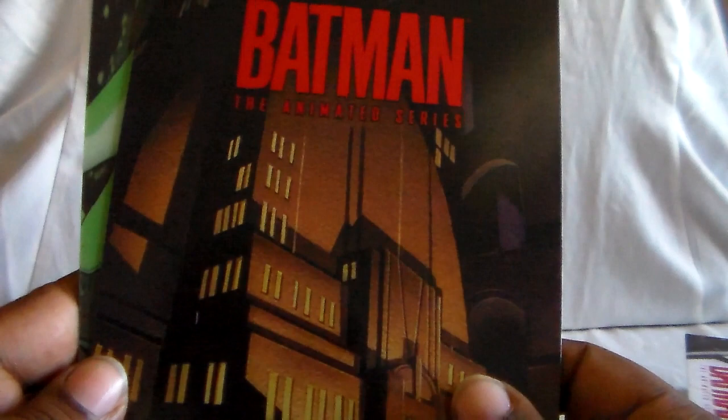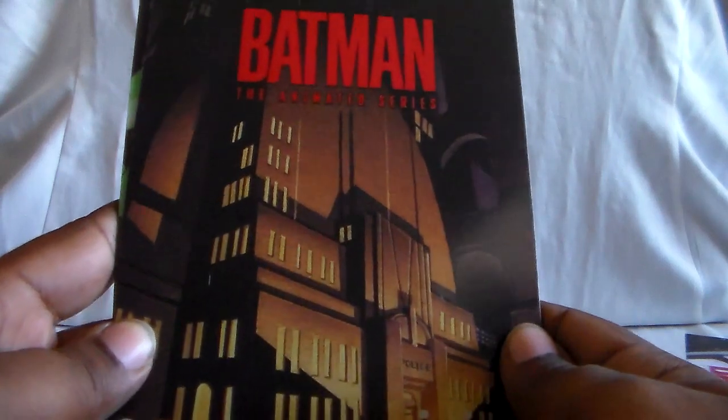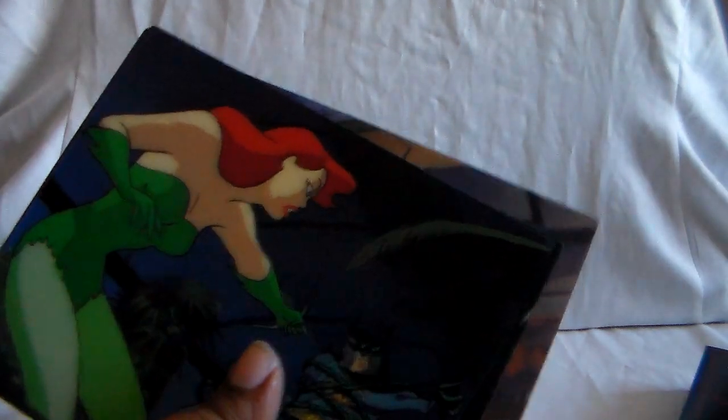This series in general is just amazing. It came out back in 1992 and just went on from there — played for a very long time, with repeats and then theatrical films. Mask of the Phantasm was in theaters. Both are really good films and they're actually pretty dark. That's the thing with this show — it had a very dark kind of tone to it.